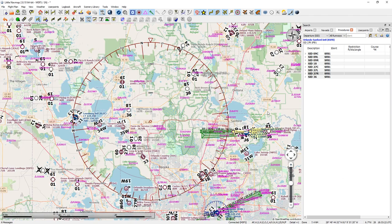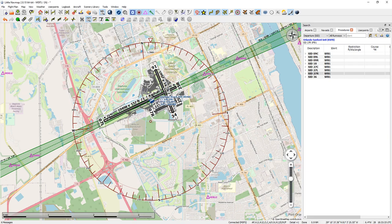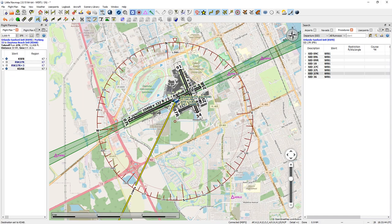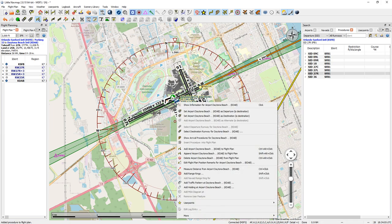Now I'm going to go up to Daytona. The wind's likely blowing in the same direction and I'm going to set this airport as my destination by right-clicking and selecting it. Then I'll click on the weather again — so it's blowing this way, meaning I'm going to want to probably land on runway 25 right. I'll click here and say 25 right. You can also right-click on the airport icon — that blue circle with the white line — and select your runway that way as well.